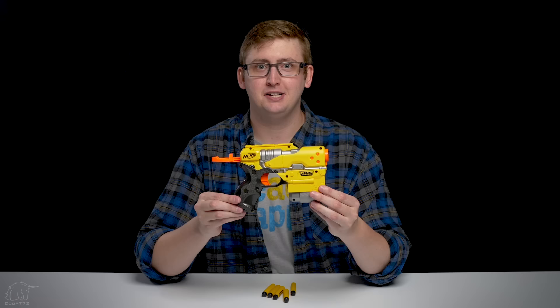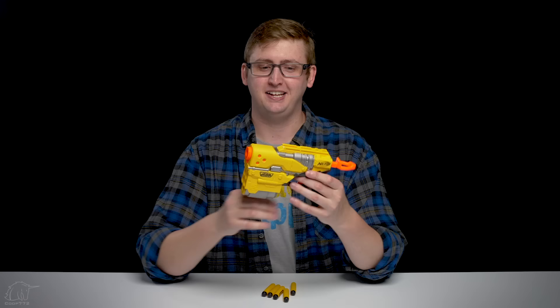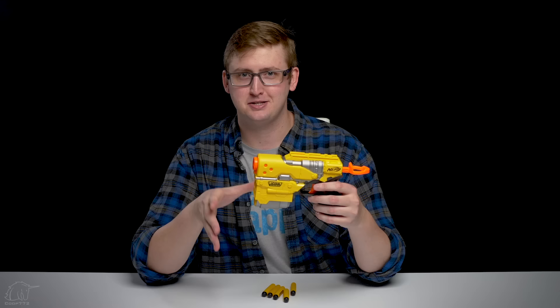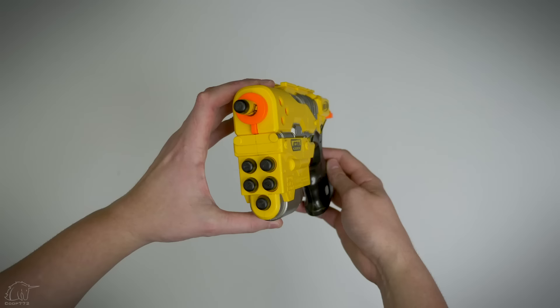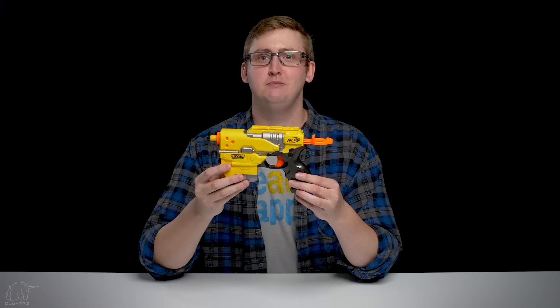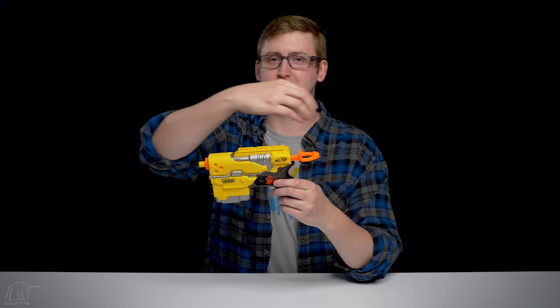Do you remember when single-shot spring blasters were a legitimate part of this hobby? Pepperidge Farm remembers. I do too, because I'm old. You younger Nerfers are probably gonna laugh that this used to be like a competitive Nerf blaster when everybody had single-shot springers exactly like this. Product overview starting up at the front: this is a single-shot blaster that's a front loader, so you can load in your dart like that. Below the barrel are ammo storage ports. These are not functional barrels — it's just for dart storage.